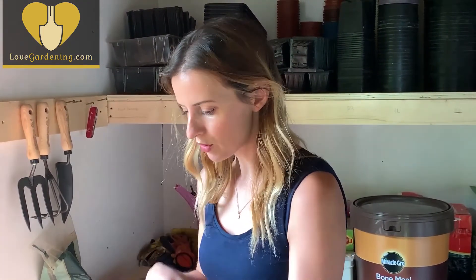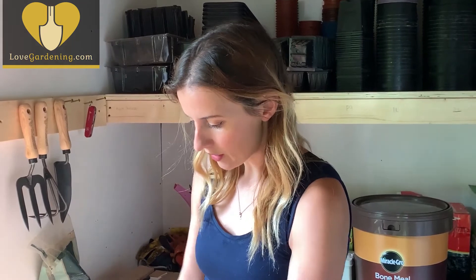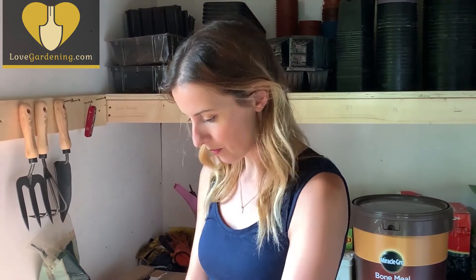Every now and again do lift up the shower cap just to give them a bit of ventilation, so you don't get any mould developing. Other than that, you should have free Box plants well within a matter of months.